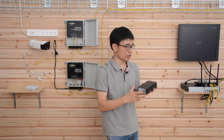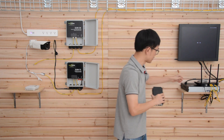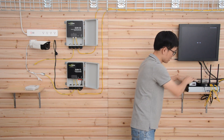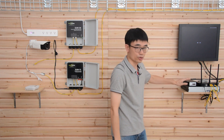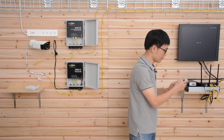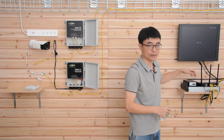Let me add this POE injector to the system. The POE injector also needs AC power — this is the AC power cord. I'll connect the POE injector to AC power. Now I can see the indicators on, which means the POE injector is powered up. Next, I need to use this short patch cord to link the data port to our main router, so we're getting data from the router.